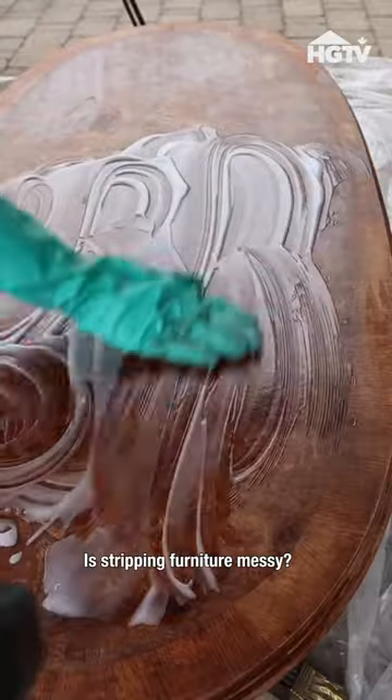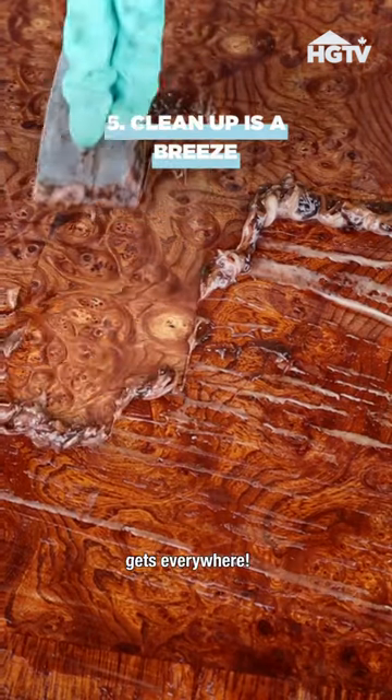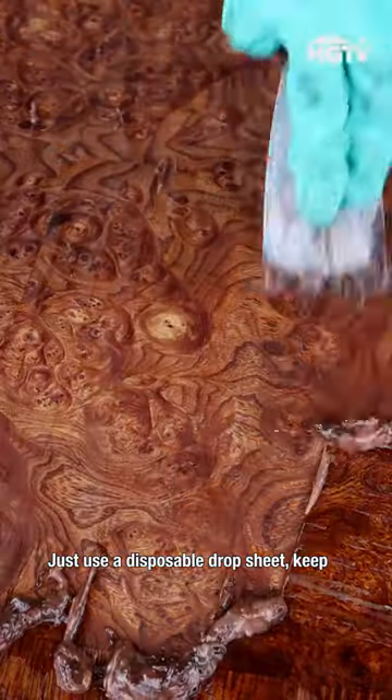Is stripping furniture messy? Of course it is, but so is sanding. That sanding dust gets everywhere. Just use a disposable drop sheet, keep your work outside, and cleanup is a breeze.